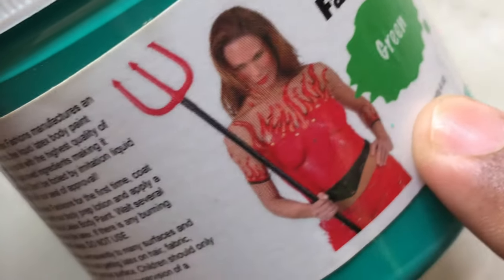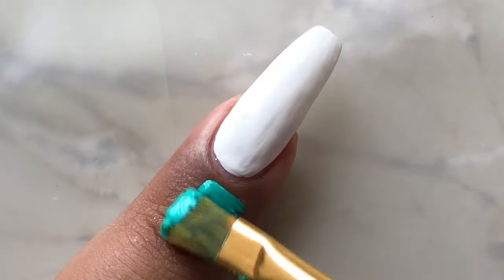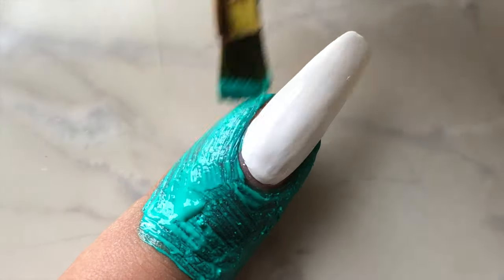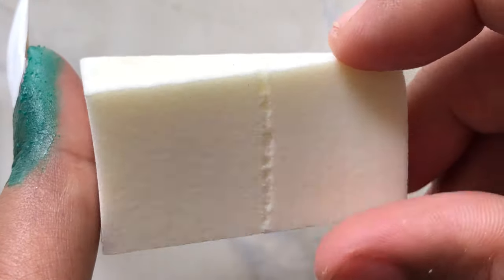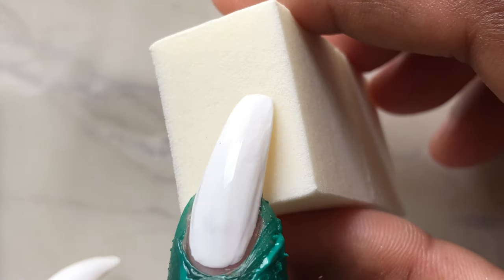Next up is to apply liquid latex around your cuticle area. This way we can reduce our cleanup at the end of the nail art. As you know, gradient nail and water marble are two messy nail art techniques. Today I'm applying liquid latex I got from Amazon — I'll put the links in the description box.